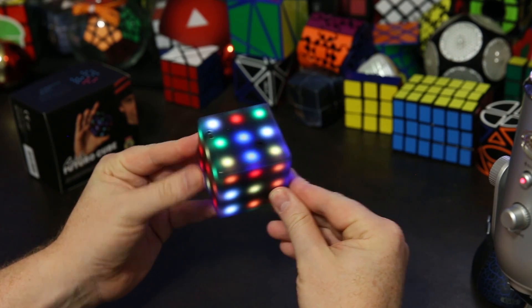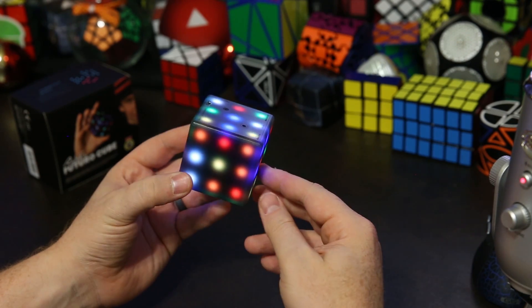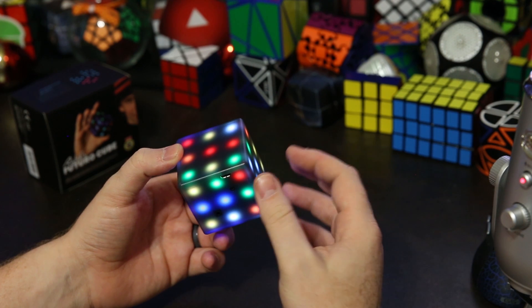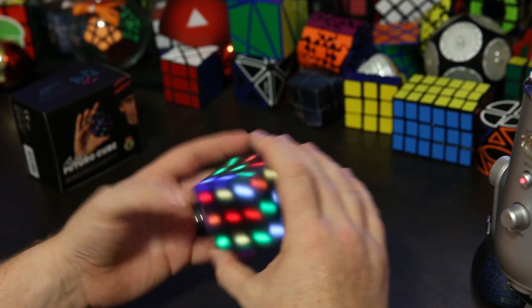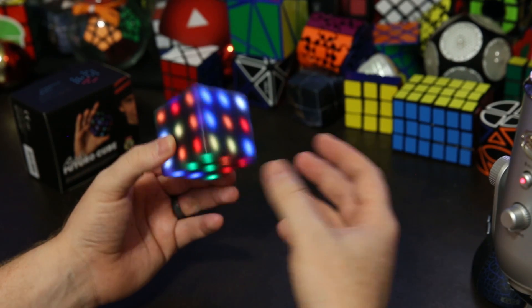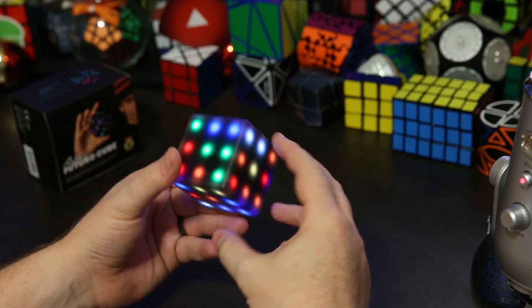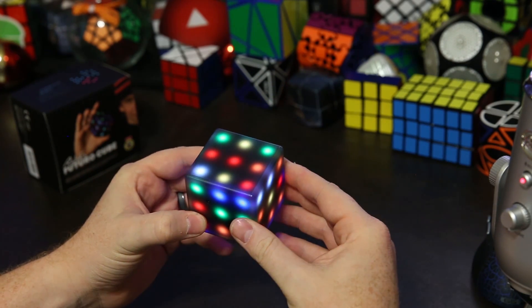That's pretty much it — I hope you guys enjoyed the Futuro Cube. I really like this puzzle and I think it's really cool. I want to thank the people at Futuro Cube for sponsoring this video. They've also set up a coupon code 'REDKB' — if you use it at futurocubeusa.com you get 15% off, but only for the first 50 people so jump on that. If you live outside the US or Canada it won't work, but you can still buy one at futurocube.com. They have some holiday deals coming up too. Thanks for watching and have a great day!